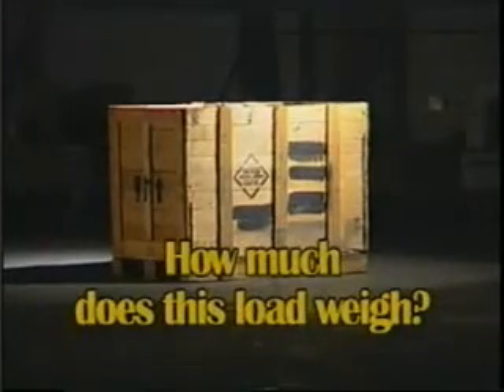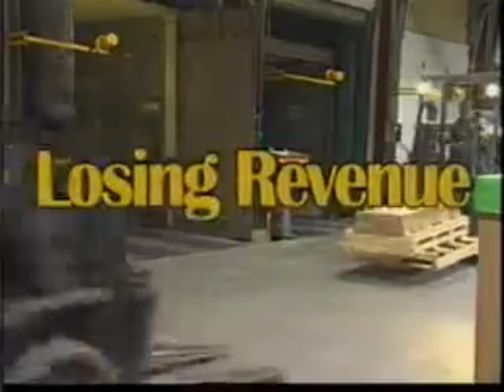How much does this load weigh? By not knowing the weight of this load, there could be all sorts of negative consequences to your company. Your company could be losing revenue, or could put your lift truck operator, pedestrians, or on-the-road transport trucks in unsafe conditions.